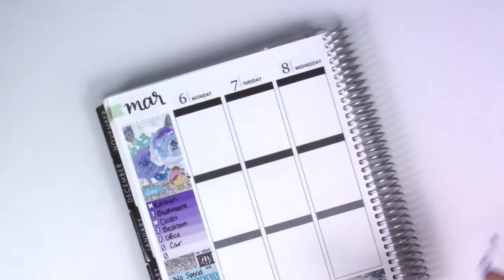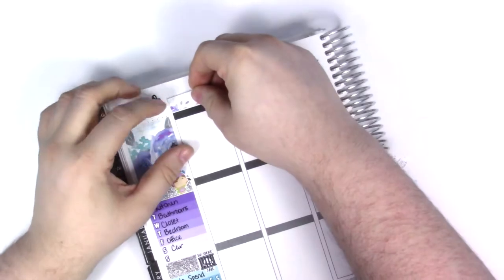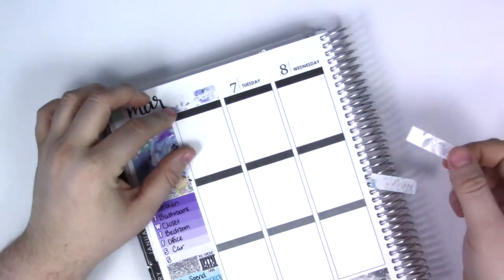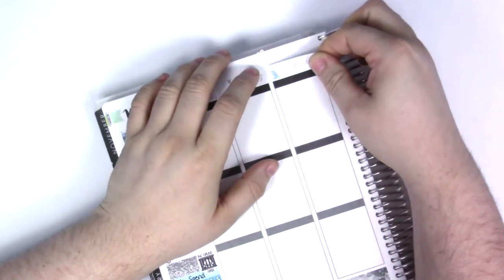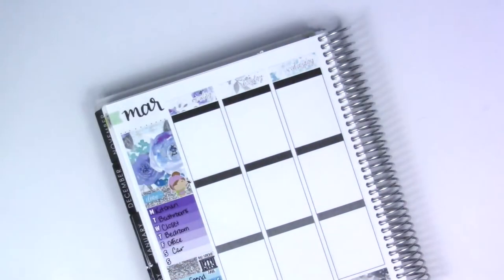Then I moved on to putting down the date covers. I pulled them all off the sheet and stuck them on the coil so they didn't get stuck to anything random and I didn't have to keep going back to the sheet.